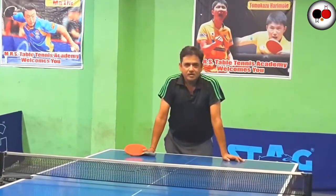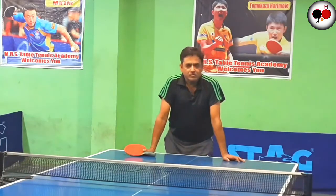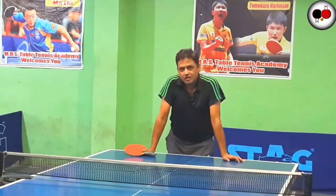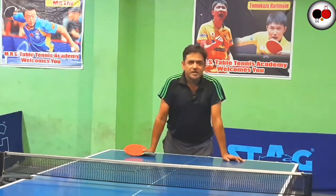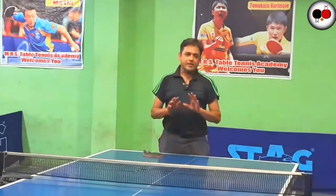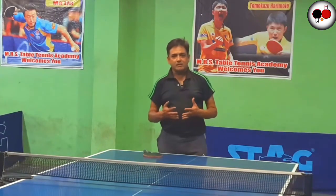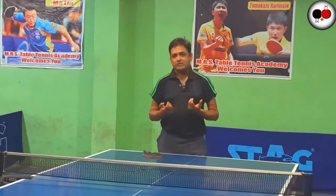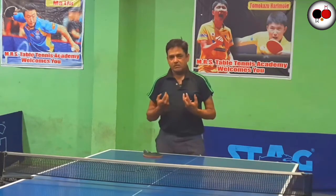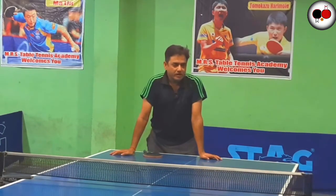Good evening friends, I welcome you all to Ultimate Ping-Pong, the series from zero to all. This series is for beginners. During Corona, we have many limitations for physical activities. This is one sport which you can play on a dining table with economical arrangements and safety, without any exposure. You can play table tennis.